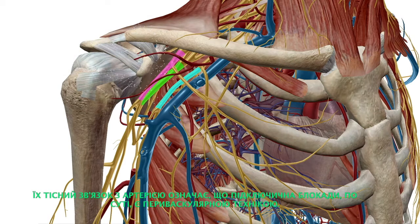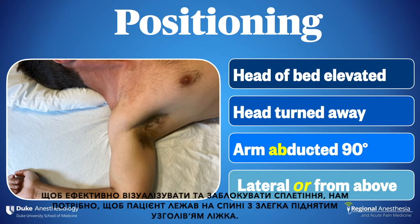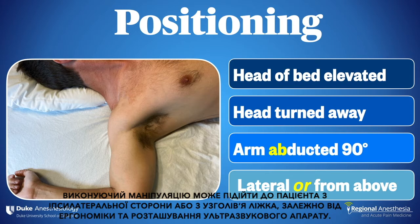Their intimate relation with the artery means that the infraclavicular is essentially a perivascular technique. To effectively visualize and block the plexus, we'll want the patient supine with the head of the bed slightly elevated. The head is turned to the contralateral side and the arm is abducted to 90 degrees. The operator can approach from the ipsilateral side or from the head of the bed, depending on ergonomics and the location of the ultrasound machine.